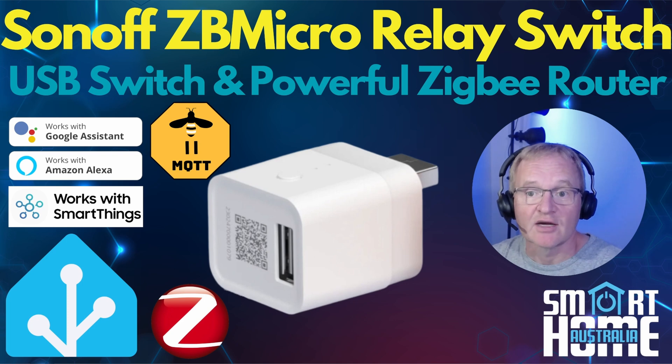Welcome to the channel. Today we're going to be taking a look at a very unusual device, the Zigbee Sonoff ZB Micro USB Relay Switch. Sonoff designed this device to not only provide you with a Zigbee controlled relay switch, but also provide you quick charge capabilities, data pass-through, and a Zigbee router. So this inexpensive device can now fulfill several different functions in your smart home.